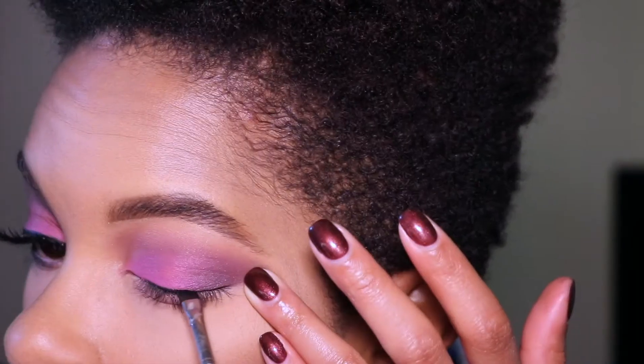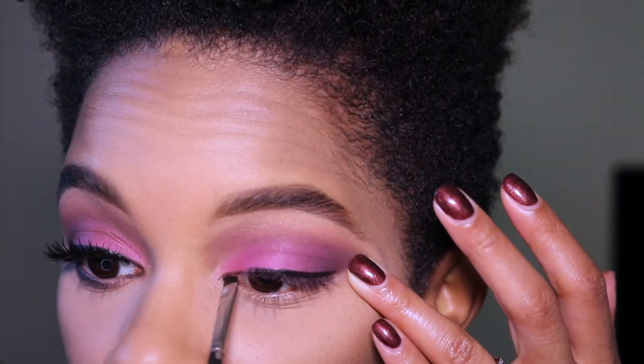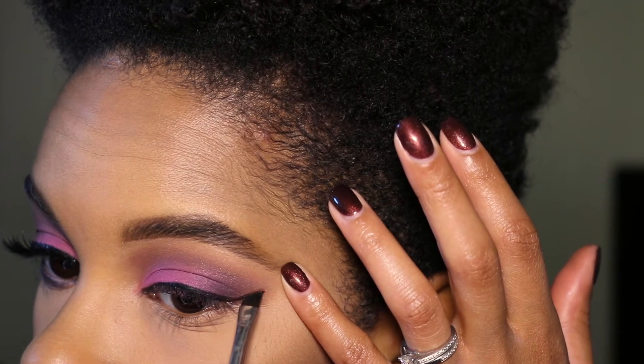I use the Hourglass Radiant Light Ambient Lighting Powder as a highlight on my brow bone. Now I'm using the Matte Cosmetics 266 brush to create a winged liner.